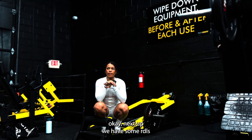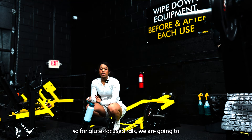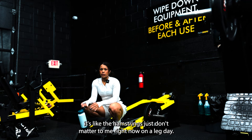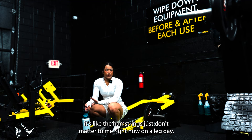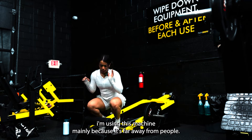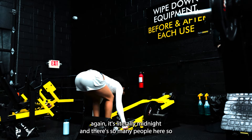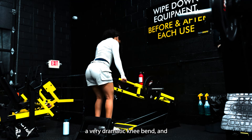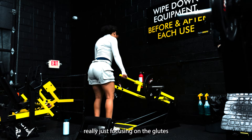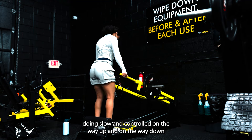Next up we have some RDLs — glute-focused RDLs. So with glute-focused RDLs I'm going to do a very dramatic knee bend and really focus on the glutes. Like the hamstrings just don't matter to me right now on a glute-focused leg day — well obviously they do, but you get what I'm saying. I'm using this machine mainly because it's far away from people. Again, it's literally midnight and there's so many people here. It's a very dramatic knee bend and a very dramatic hinge, really just focusing on the glutes. I'm doing slow and controlled on the way up and on the way down.